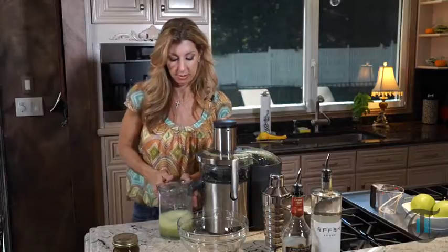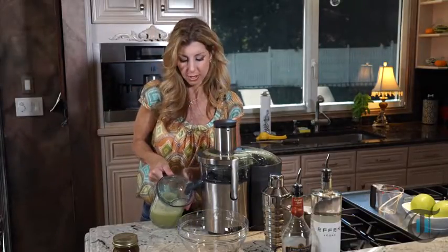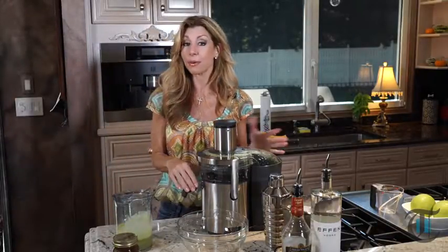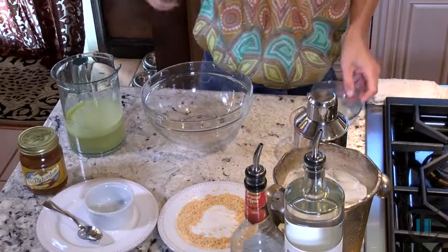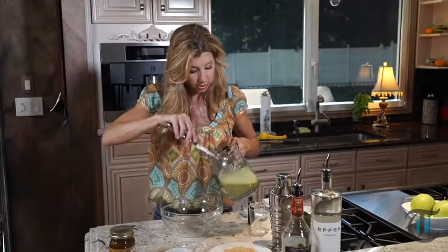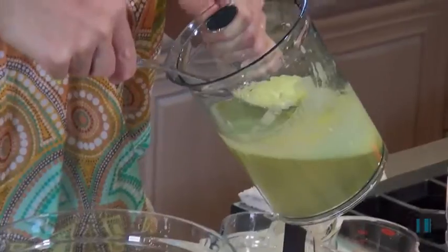And there's our fresh apple juice. You can't beat it. The mixes are no good — this is the way, this is where it's at. I'm just gonna clean up my area and we're gonna start mixing our cocktail. You just want to skim the froth, as it does get a little frothy. As you can see, it was a lot easier with my juicer, but it also works with a food processor as well.